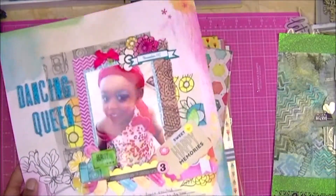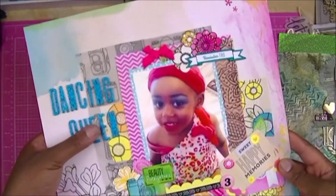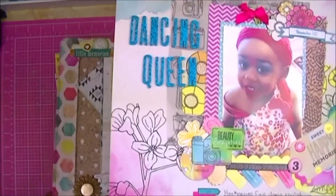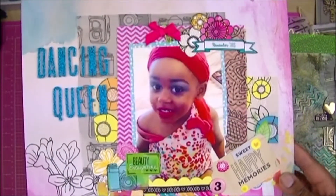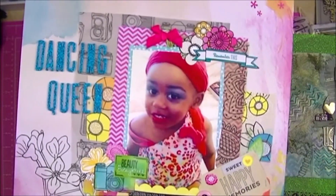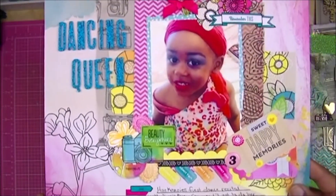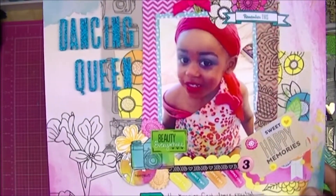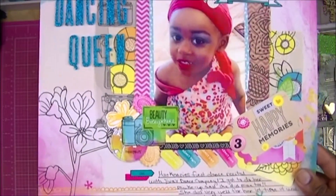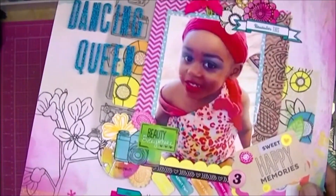At that moment we had two little ones in our life, and very shortly we were to have three. This is Mackenzie again — as I said in my intro video, most of my layouts are about the kids. She is a little ballerina, jazz dancer, and tap dancer, and this was her first recital, so she got to have her makeup done.